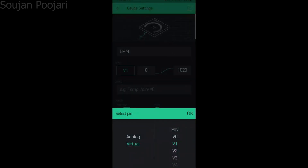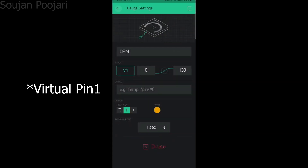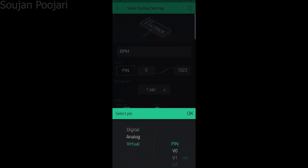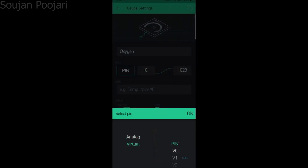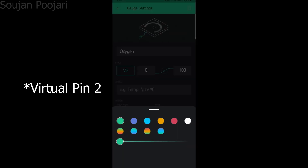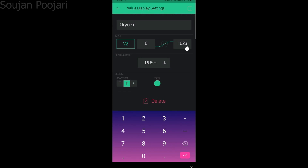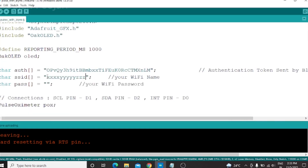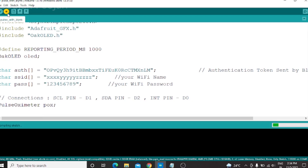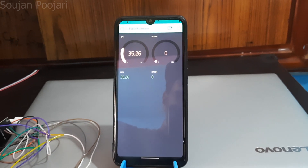Same procedure for BPM in the value display — set the virtual pin to V7 and the number from 0 to 130. Name one more gauge as oxygen, select V8 pin, set values from 0 to 100, and set the delay to 1 second. Same procedure for the value display. Now open the code — enter your Wi-Fi name, password, and the token code received in the mail from Blynk. And finally, the project is ready.